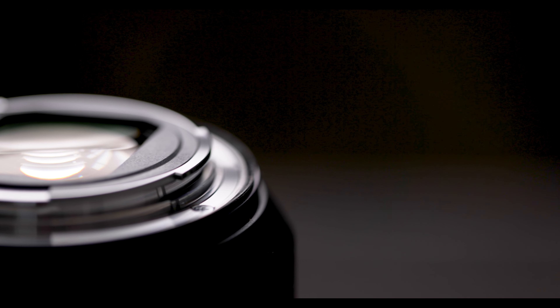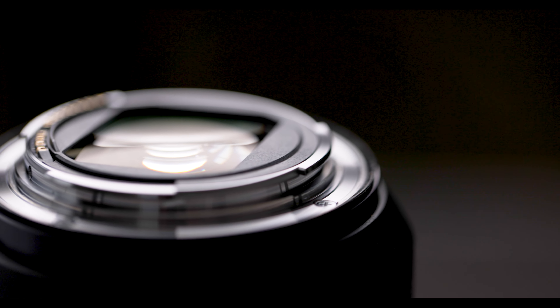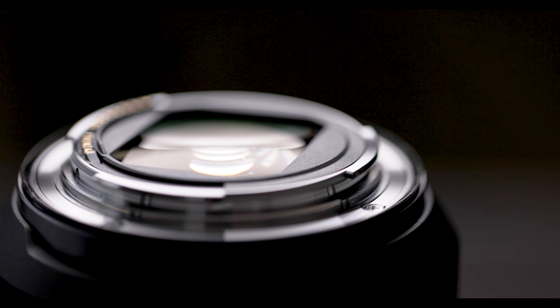The biggest con is the price. This thing is not cheap. With the UV protector and the lens, it's around $3,500. But keep in mind, this is a tool that you use to make money. If you have it for four or five years and then go to sell it, you only lose about $400 a year, maybe less. Plus, I pay more for my editing software.